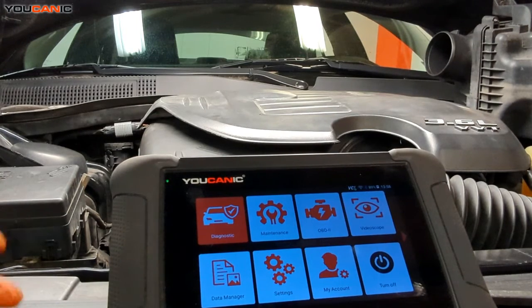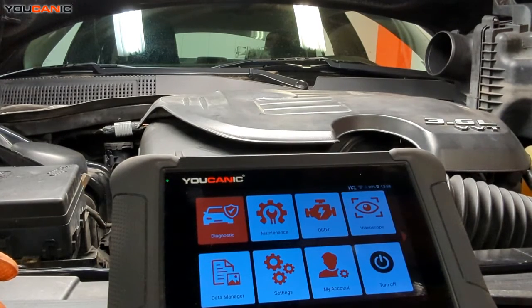Welcome to Buchanik. Today we have a 2015 Chrysler 300 with the 3.6 liter V6 Pentastar engine that Chrysler Dodge puts in their vehicles, and we have a check engine light on. We're going to go ahead and read the code.